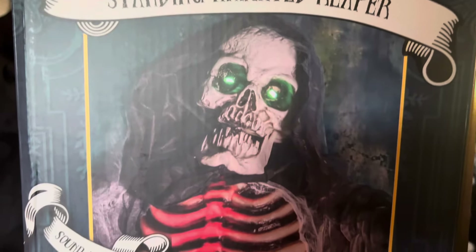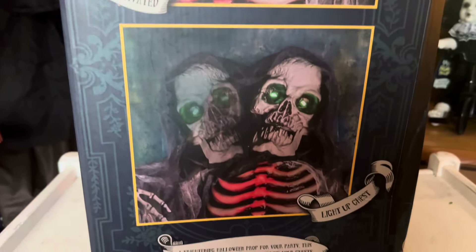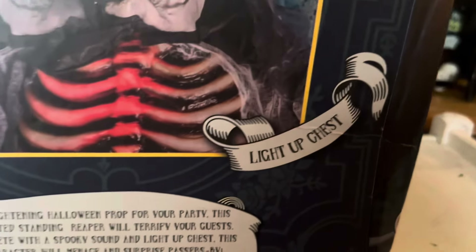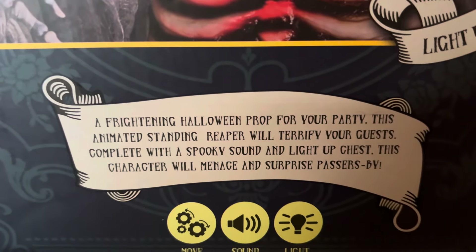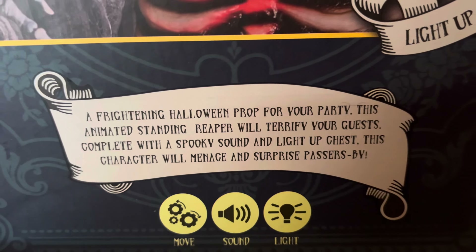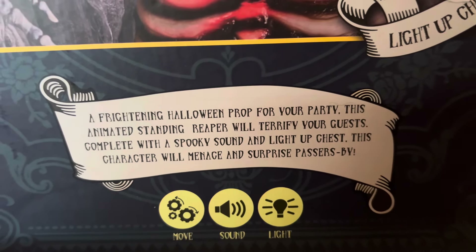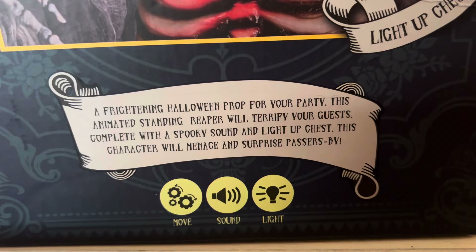The box says 'Haunted Hallows' at the top, 'Animated Standing Reaper' and the dimensions below it. On the side you've got a close-up picture of the reaper, and of course one showing what it does. It says 'light up chest' and describes it as a frightening Halloween prop for your party. This animated standing reaper will terrify your guests, complete with a spooky sound and a light-up chest.